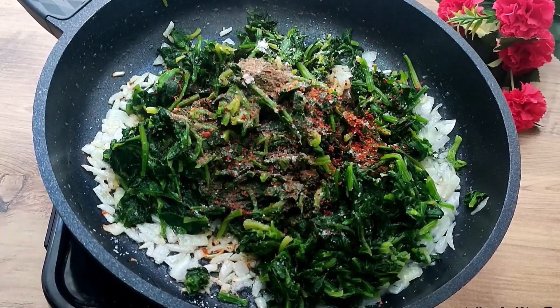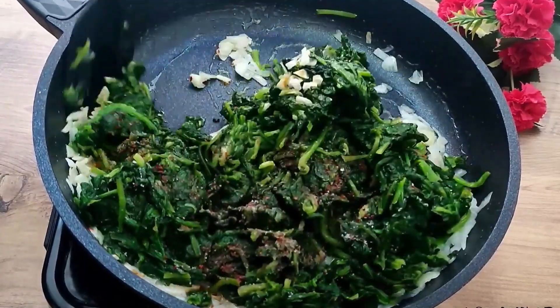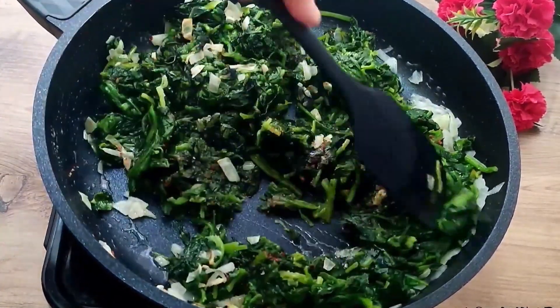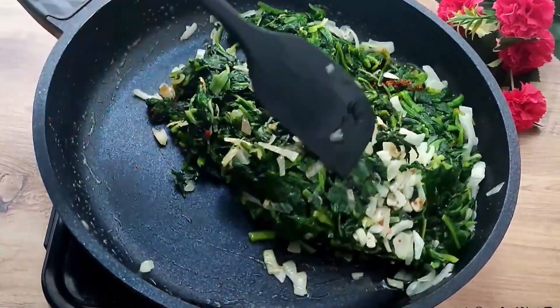Let's roast again with the spiced spinach and onions together. Mix the filling and let it cool on the side.